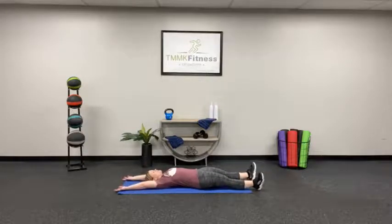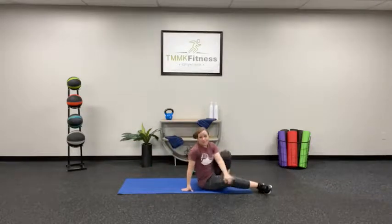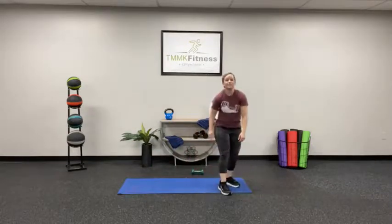Good job! Lay all the way back, reach your arms up over your head. Extend that body out. A couple of deep breaths in and exhale. One more time — inhale and exhale. Good work. Alright everyone, I'm Coach Sarah. You've been taking a 10-minute core class. Be sure to check out all of our classes on Facebook and YouTube. Have a great day!